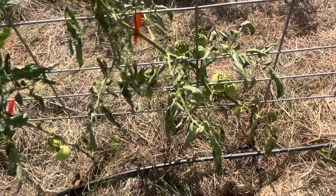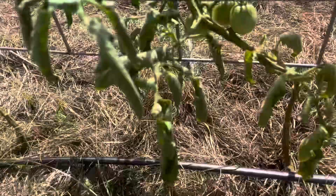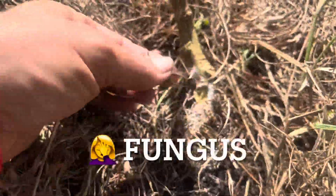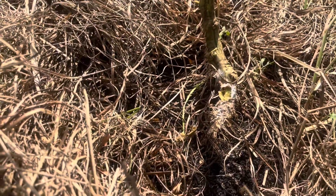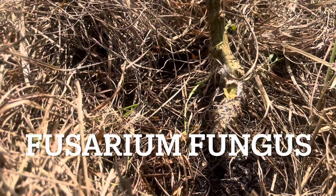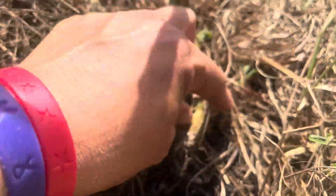Now, there's nothing on the leaves — there's no pest eating this plant. What I noticed when I pulled back the hay — do you see this? This, my friends, is a fungus. I think she said it was fusarium fungus. And you can see what it's doing — it's tearing up the root system.